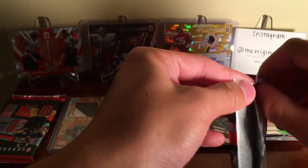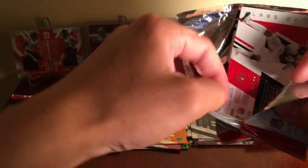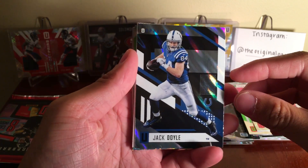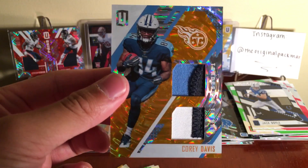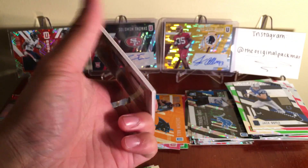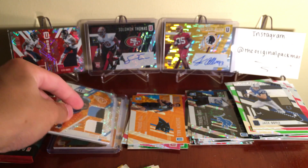Two packs left, haven't gotten any amazing mem cards out of this yet - maybe we can get something nice. I've seen some Nike swooshes and there are some laundry tags in here. Jack Doyle. Cory Davis 18 of 49 - nice! One, two, three colors in there - dual color patches on both sides! Another sleeve for that. Nicest mem card I've gotten out of this yet. Cory Davis, nice patch action there, 18 of 49.